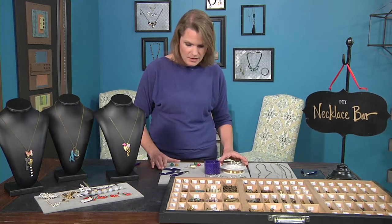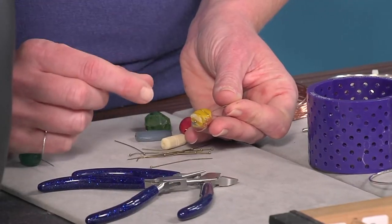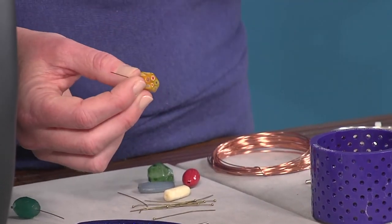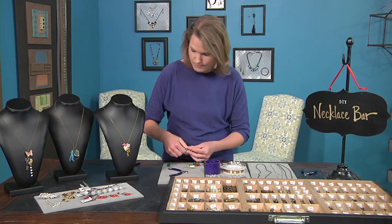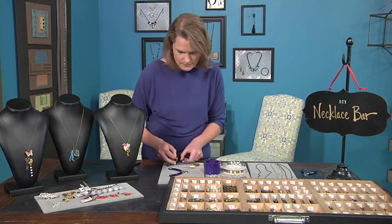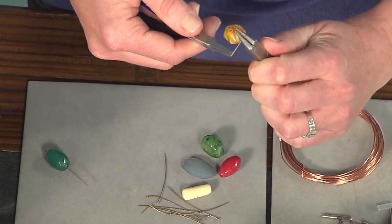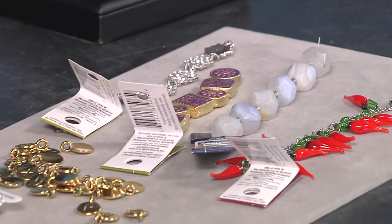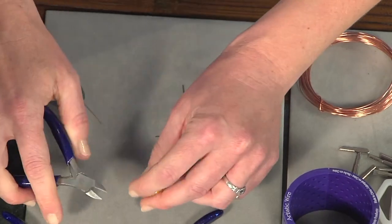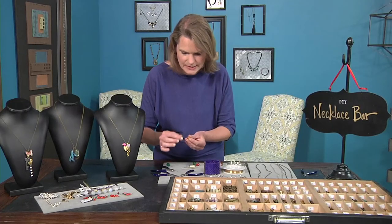Another thing I like to make for pendants are beaded pendants. A beaded pendant is simply a bead on a head pin — I like to use ball head pins for that little element of style. I make a simple wrapped loop and turn a bead into a beaded pendant. I buy my head pins in crazy bulk because you're making so many. When I make the beaded pendants, I trim it very close and then crimp it closed because you don't want anything catching on a sweater or being a menace.